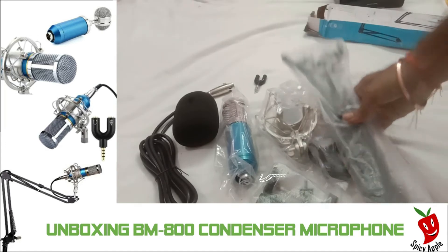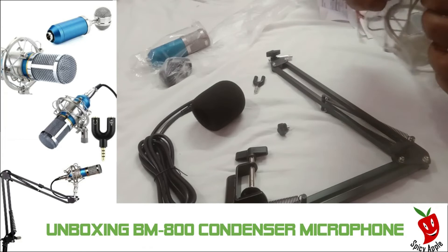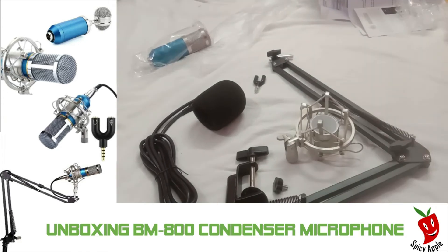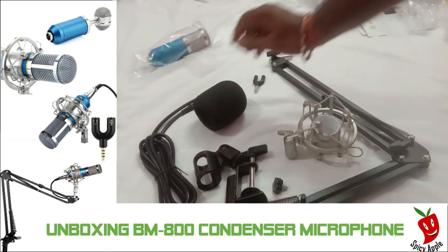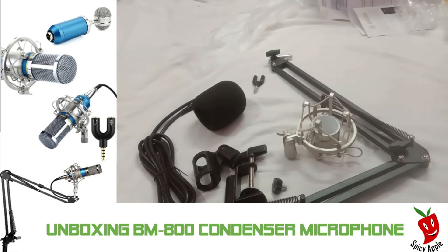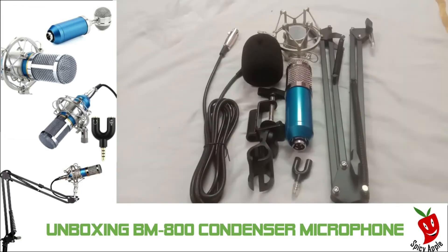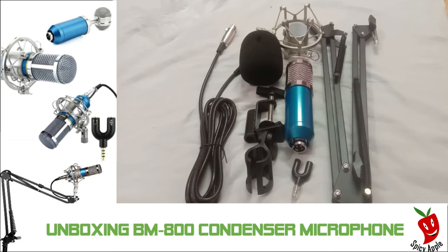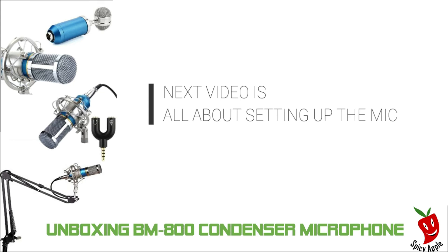I will show you the final output — this is how to configure the mic and how to set up the microphone. I will show you the noise filter and camera tripod on the channel. I will show you the quality of the mic. Bye bye, have a nice day guys!